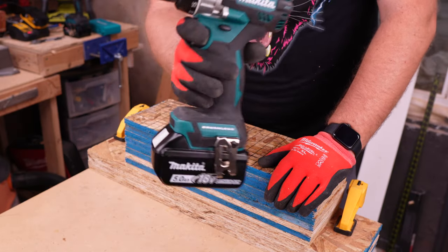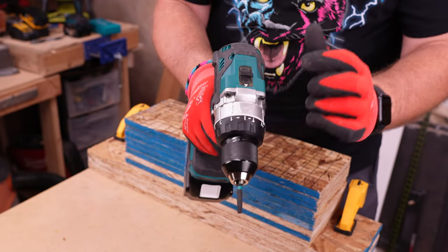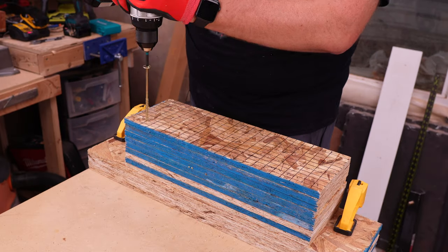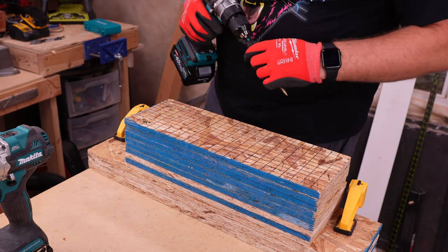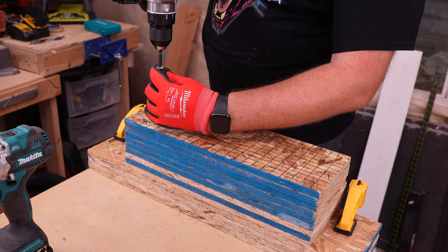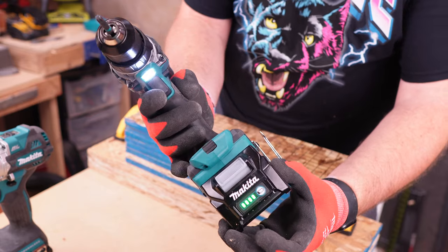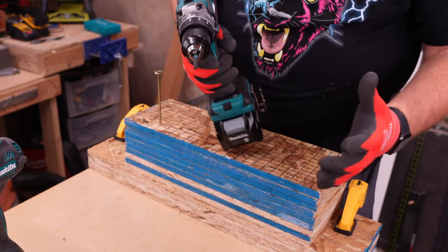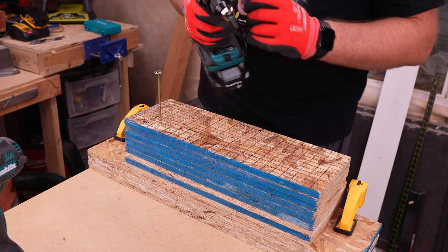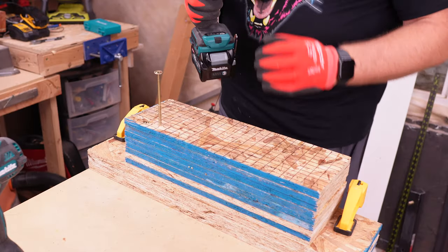We're going to start first with the LXT, which has a fully charged 5 amp hour battery, and we are going to be in drill mode and speed 2 to start. For the XGT we have a fully charged 2.5 amp hour battery — it is the same 5 amp hour equivalent, as they're both 90 watt hour batteries — and we are going to be in speed 2 and drill mode on this as well.